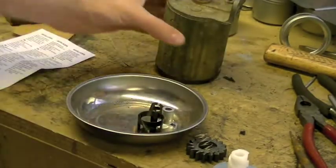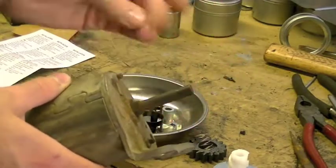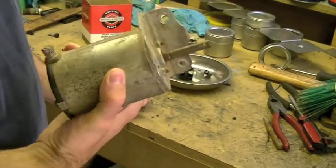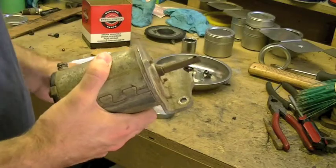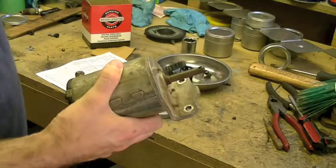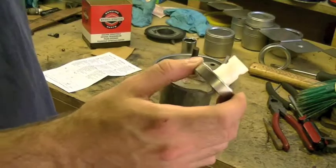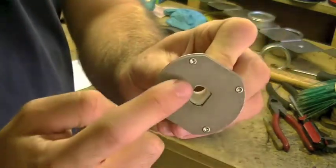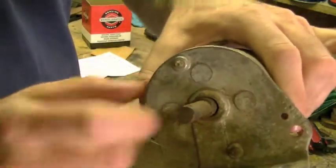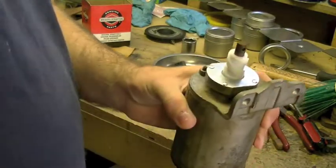Before assembly, take the starter and clean all the rust and corrosion off the shaft using a wire brush to knock off any loose rust or dirt. You could take it further with a wire wheel or sandpaper, but it honestly doesn't matter. The first part from the kit is the Bendix assembly, which has a rectangular hole in the bottom that corresponds to the rectangular part of the shaft — simply slide it down and turn it until it drops into place.